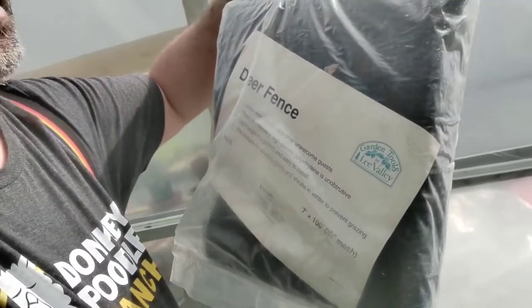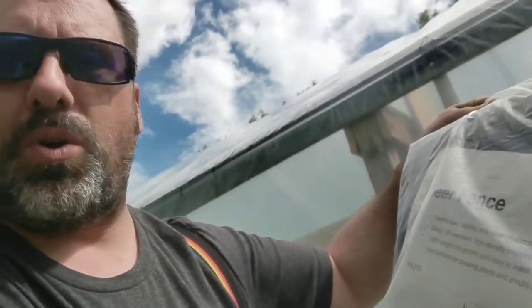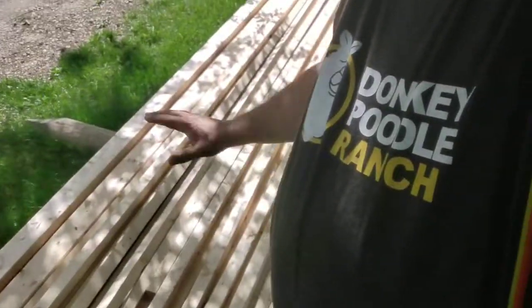Now I'm gonna go pull out my deer fence and see how long that stuff is. Alrighty — so I found the deer fence, we got it from Lee Valley. The wind is coming in here, probably gonna rain on me. But it's seven feet by a hundred feet — three-quarter inch mesh, UV resistant, polyethylene, lightweight, suitable for covering plants and shrubs in winter to prevent grazing by deer, rabbits, and other unwelcome guests. So a hundred feet — that'll be plenty to do this garden.